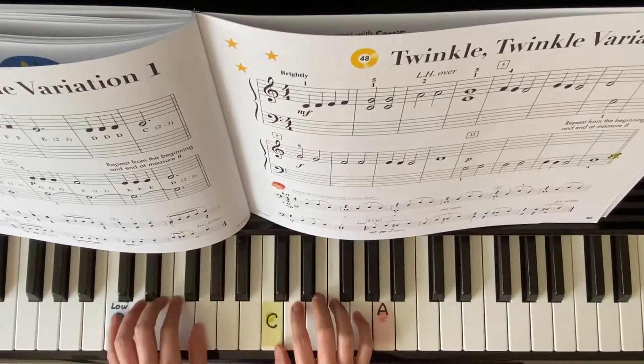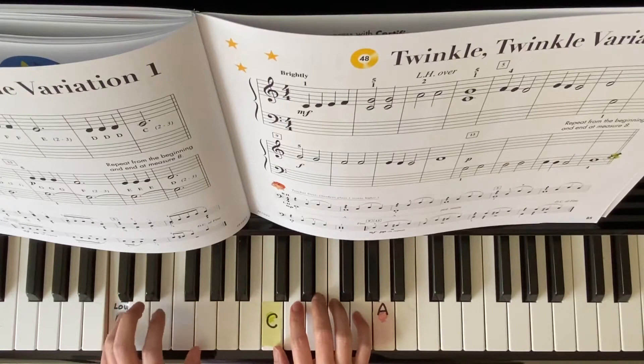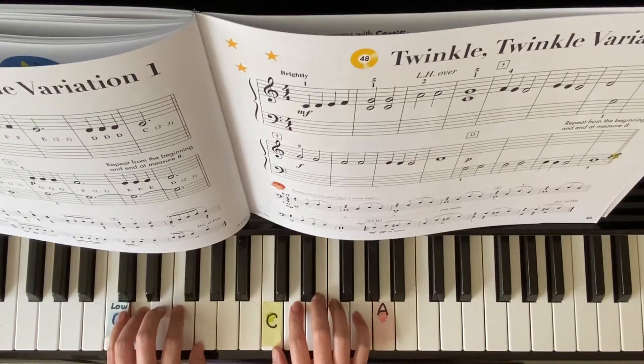Now left hand. G, G, F, F, E, D, C. 2, 3, 4.